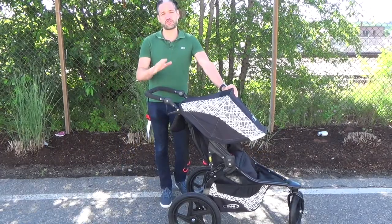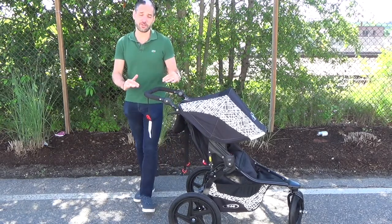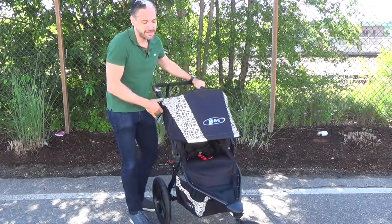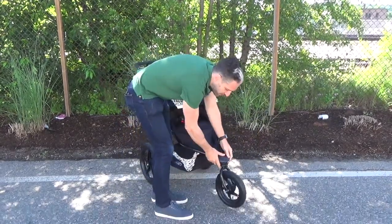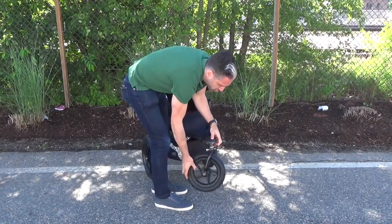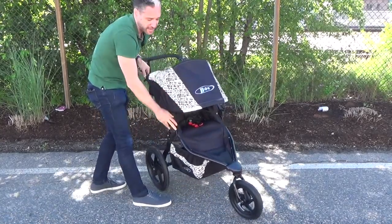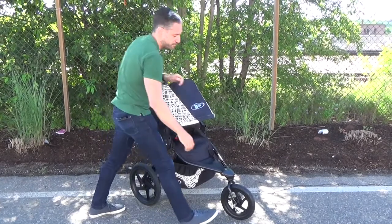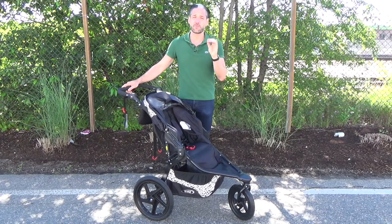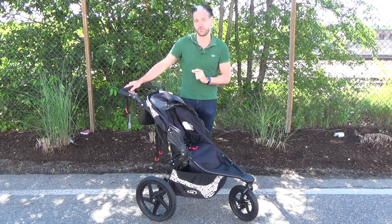The Bob Flex is a great stroller for active parents — it is a true running stroller. The first thing is you'll notice it has these large 16-inch wheels on the back and an adjustable wheel on the front. The wheel swivels, but when you run, you want to lock it into position so that it is a long-gated stroller, making it easier to run. You should also know it does not have a full recline for newborns — you start at about three months. Remember, you can't start running with the child until they're at least six months old, and we recommend you consult your pediatrician.